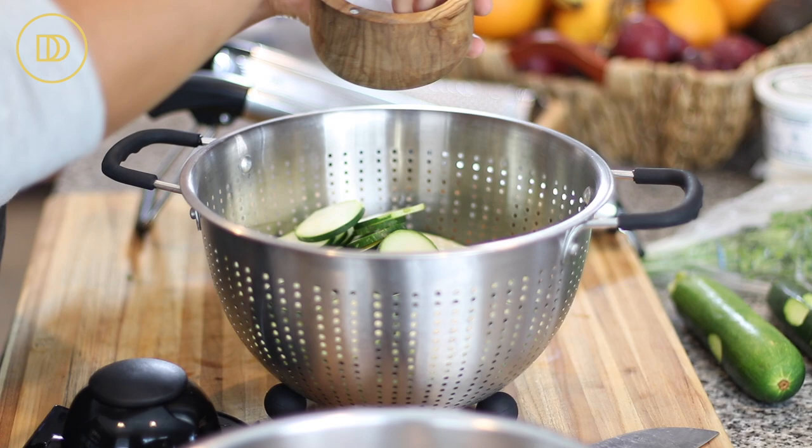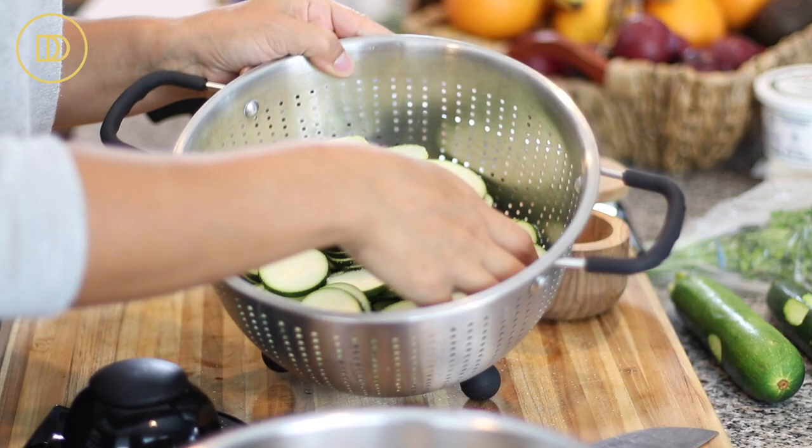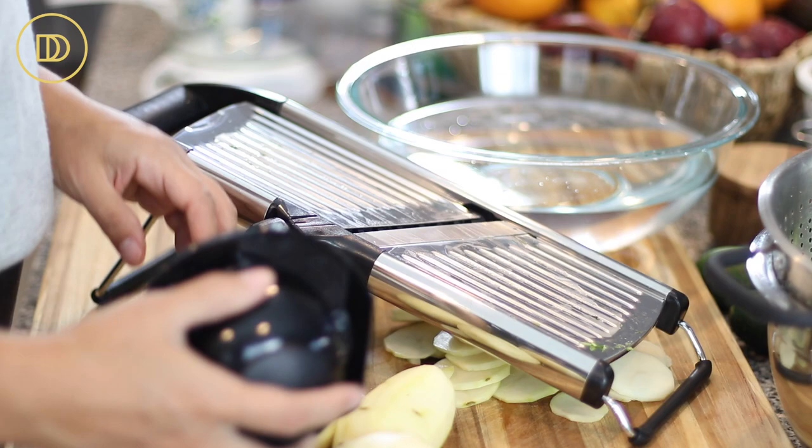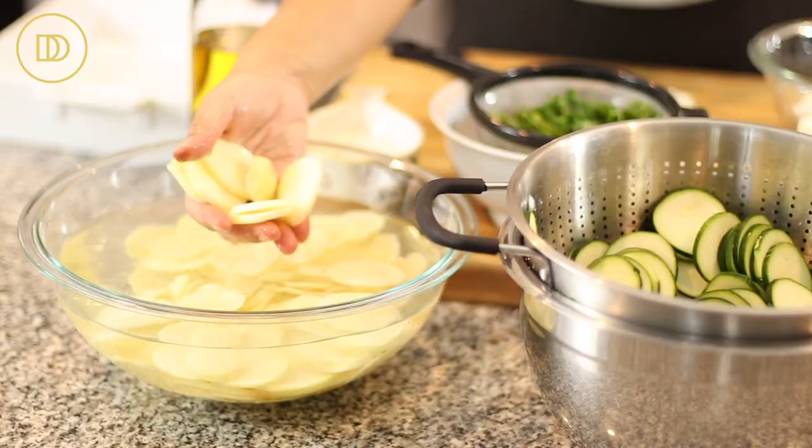You want to make sure that you leave them in a colander for an hour so that they can drain. You're going to see after an hour a lot of liquid is released, and you want that to come out and strain so that it's not going to water down your casserole.